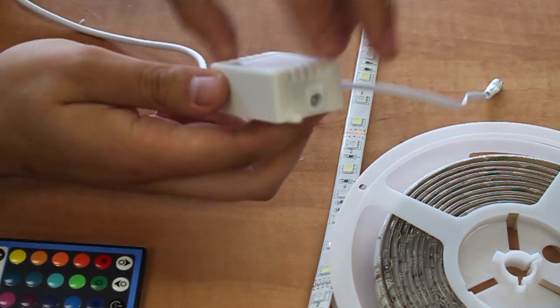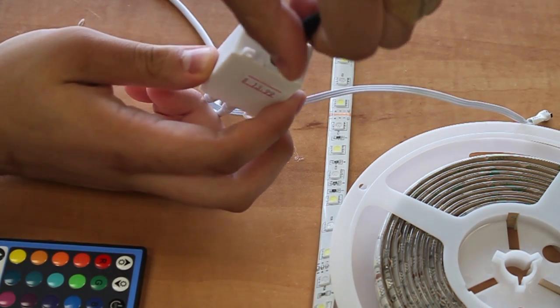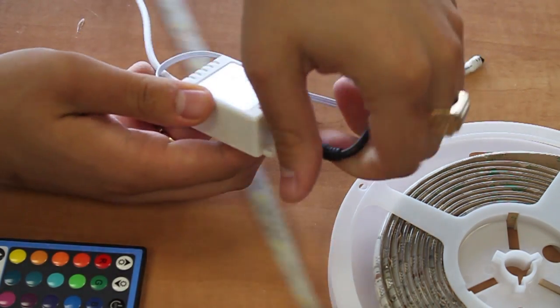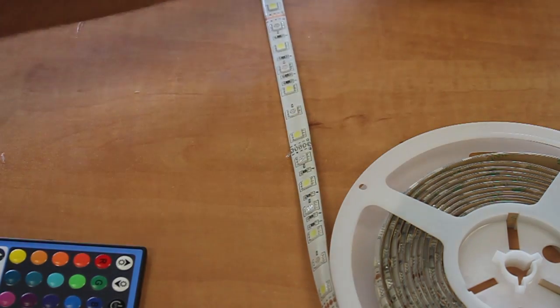Next, plug in the power, and then using the RGBW controller, turn it on.